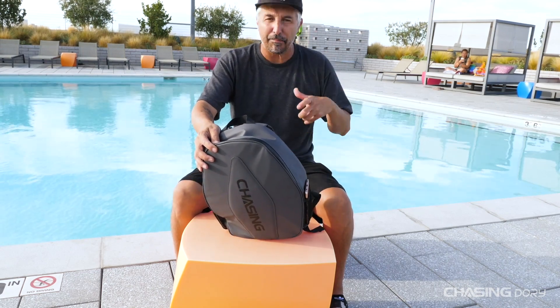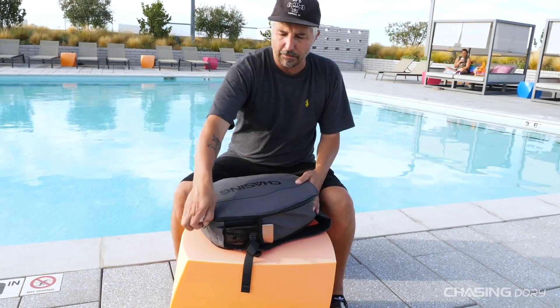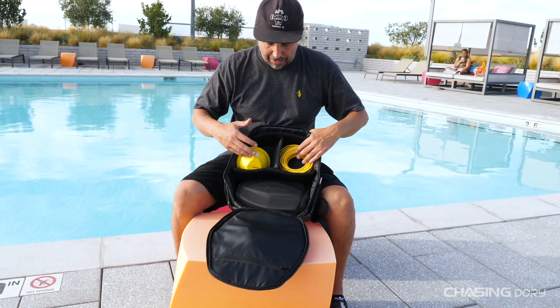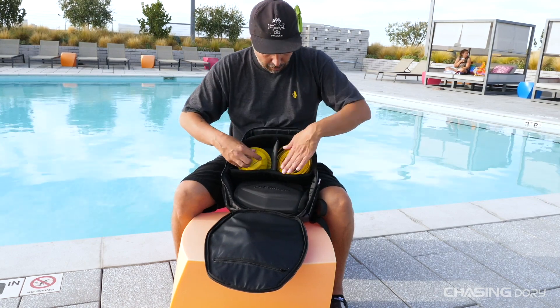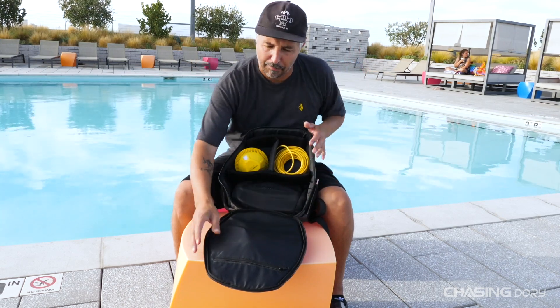You can adjust it — make it bigger, make it smaller. And let's look inside and show you how it houses the Dory and all the other things. We have two dividers and a middle divider where we can put our buoy, our tether, and the Dory nice and comfortably. It's just a really great backpack.